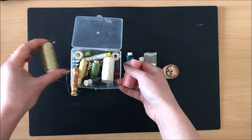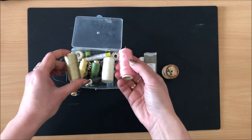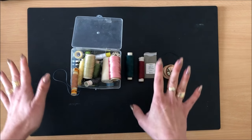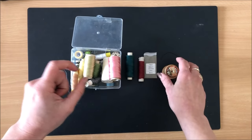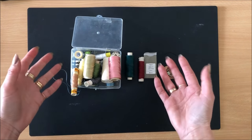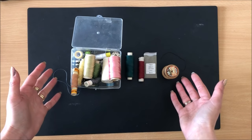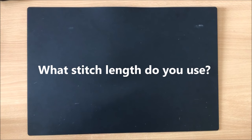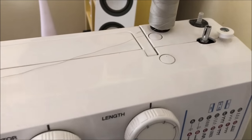The most common advice is to use the same type of thread and good quality thread. Personally, I don't follow that because I make journals — I sew on paper and cardboard. I'm not a seamstress making wedding dresses. There are no rules when it comes to sewing for me.